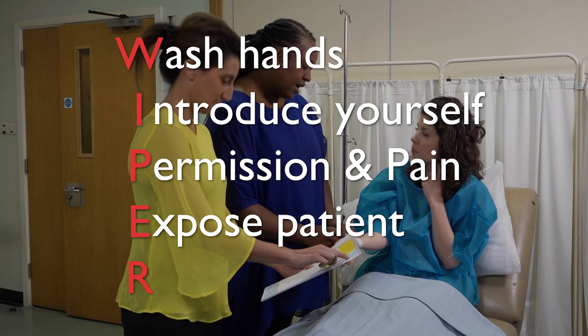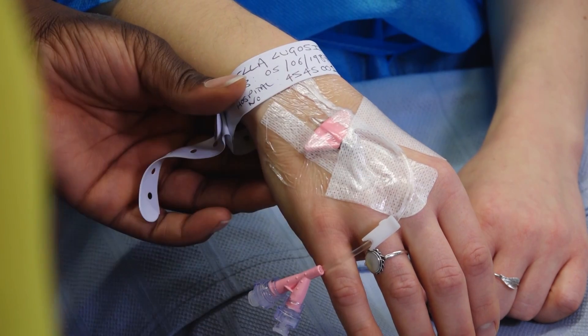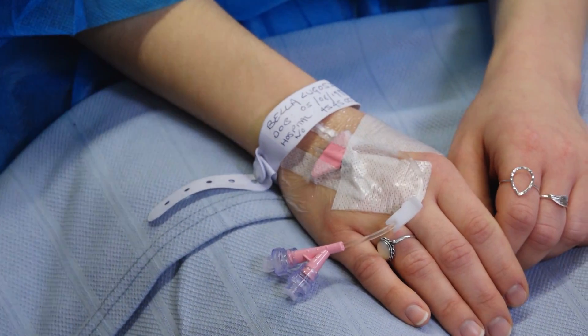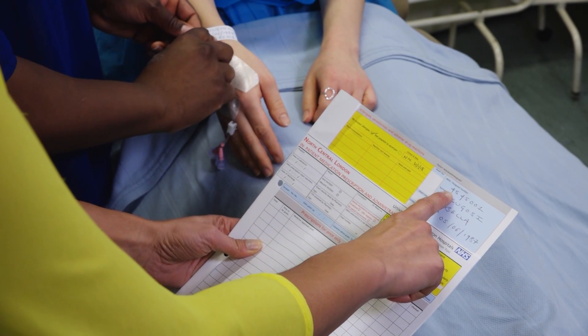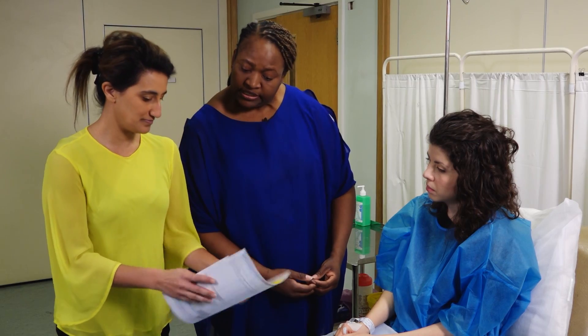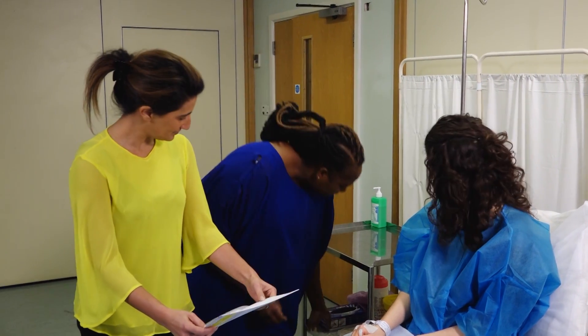Expose their arm and reposition as appropriate. Observe the cannula site for any signs of inflammation or misplacement. Depending on your professional role, you may be required to double-check the prescription and patient with a second qualified member of staff. Ensure the fluids are prescribed correctly.